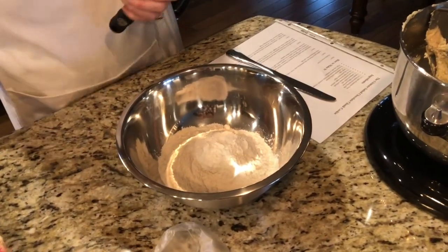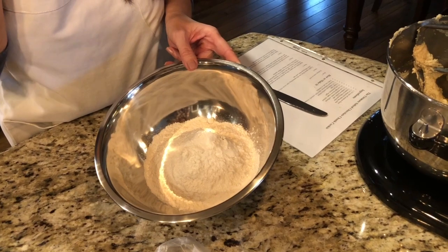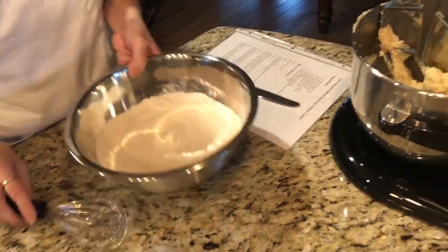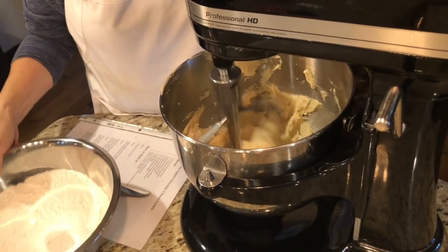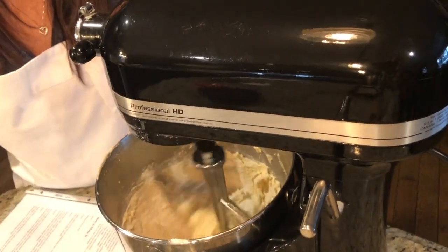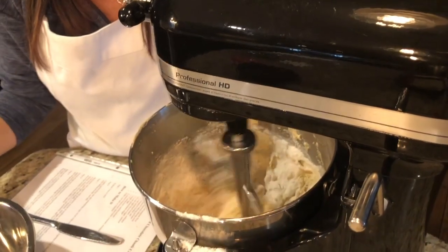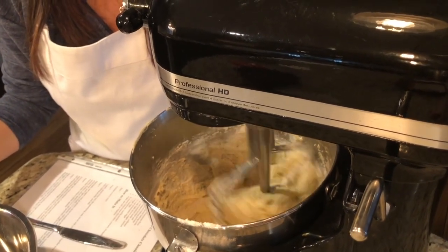Now I'm slowly adding my dry ingredients: one and three-quarter cups of flour, one and a quarter teaspoons of baking soda, a teaspoon of baking powder, and half a teaspoon of kosher salt — all mixed together. I add it a bit at a time and let it mix in well. You don't want to over-mix it at this point, so as soon as the flour is pretty well mixed in, I stop.